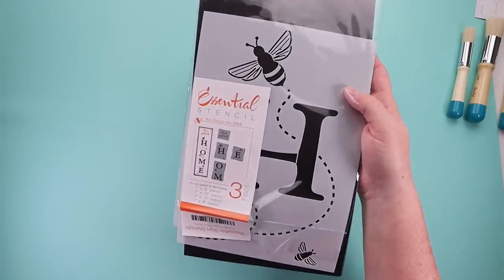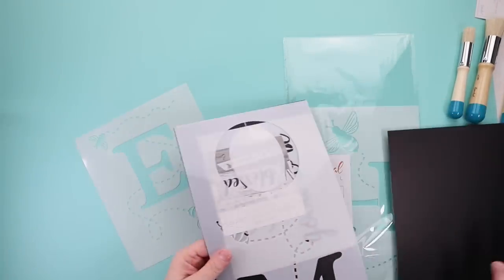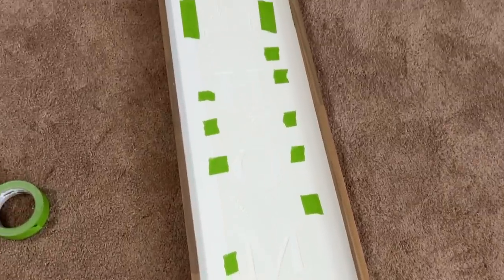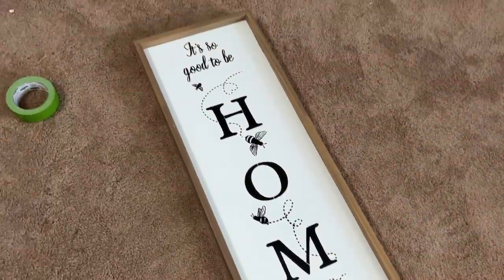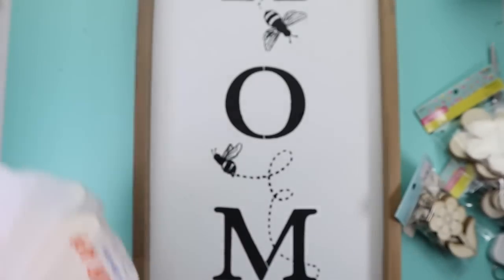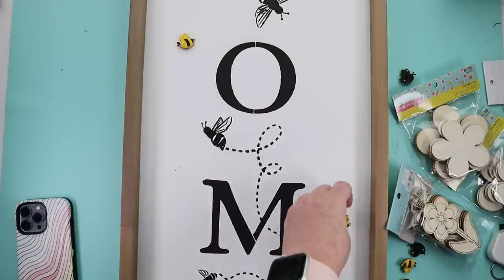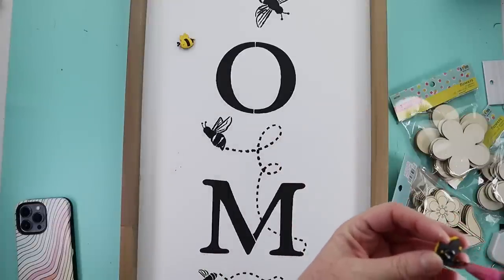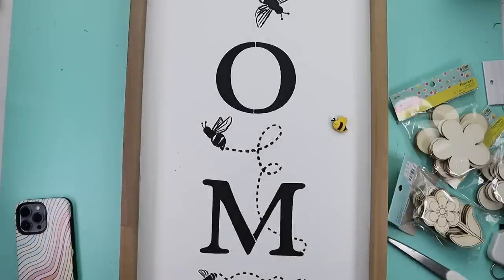For this porch sign I will be using the 'it's good to be home' three-foot stencil from Essential Stencils and a clearance sign from Hobby Lobby. I started by spray painting over the word 'grocery' on my sign, then taped down my stencil and opted to use all black paint. There were bees on the sign — I thought about maybe working in yellow — but I decided to use all black. Once that was stenciled on, I found some really cute bee buttons at Hobby Lobby and added those for a little accent. Then seal it if you're going to put it outside. I'm actually going to leave it inside right by my front door.